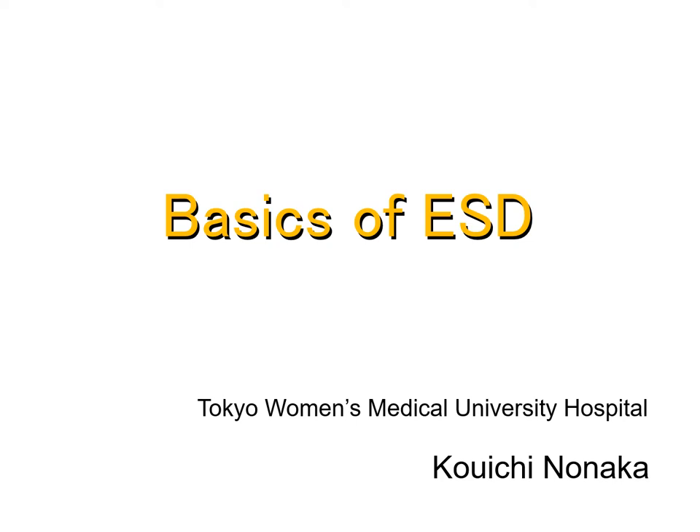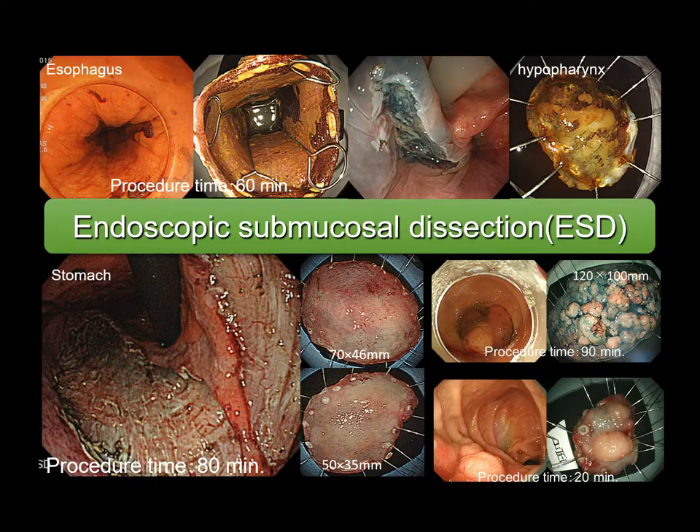I'm Koichi Nonaka. Today I would like to talk to you about the basics of ESD. I have performed ESD in more than 3,000 cases.